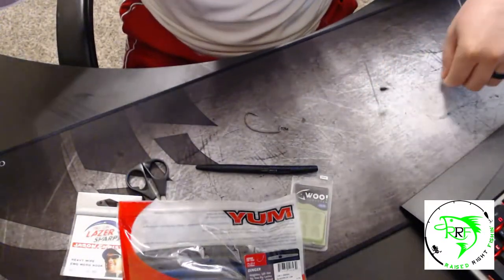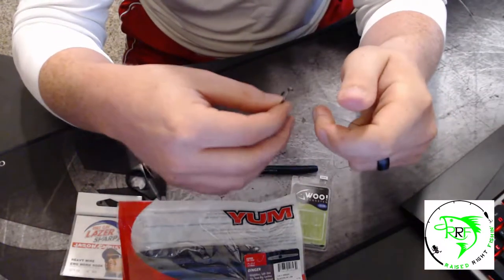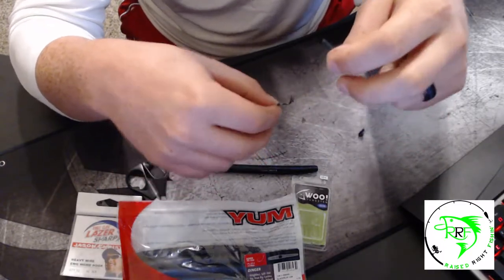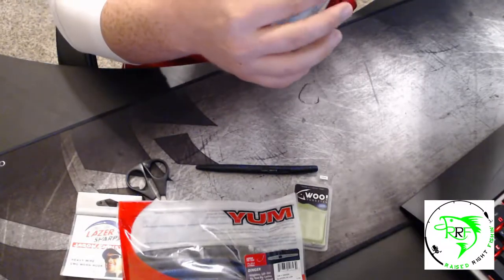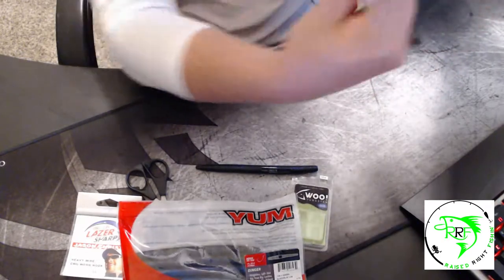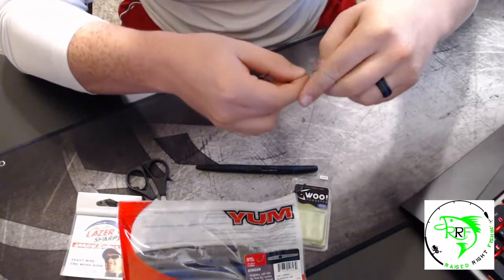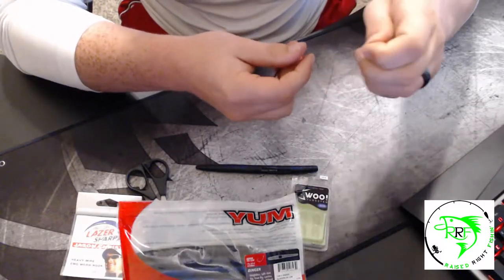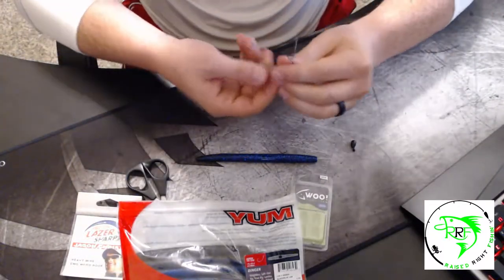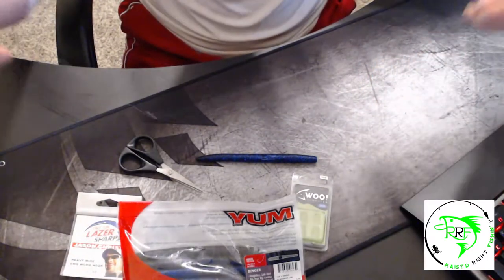Now we've got the weight and the bobber stop on. I'm going to tie the hook. I'll link Derek's video covering three different types of knots. I'm going to be tying the uni knot because that's what I grew up learning and I haven't lost a hook on it. You can watch what I'm doing here, or go to that video and jump to the section covering just the uni knot, or watch the whole video to learn different types of knots.